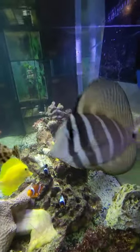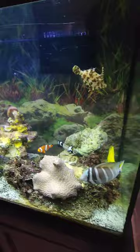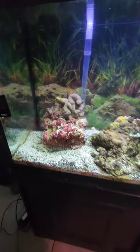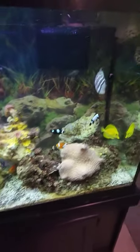This is another tank that we have up and going. I think this is going to jump start our venture back into saltwater aquariums. We used to be in saltwater way back in the day.